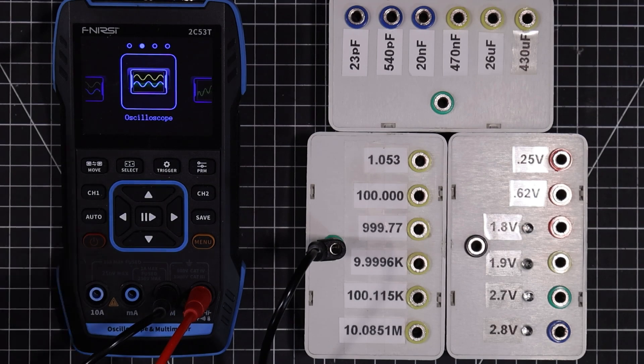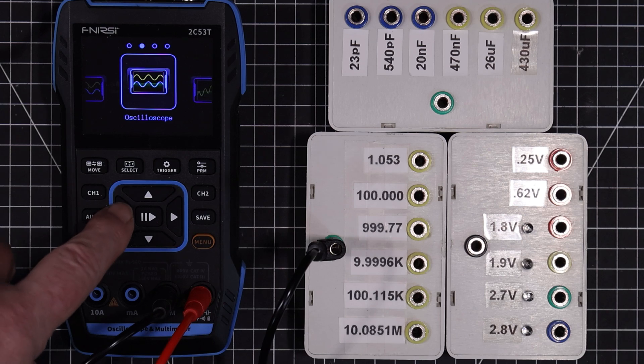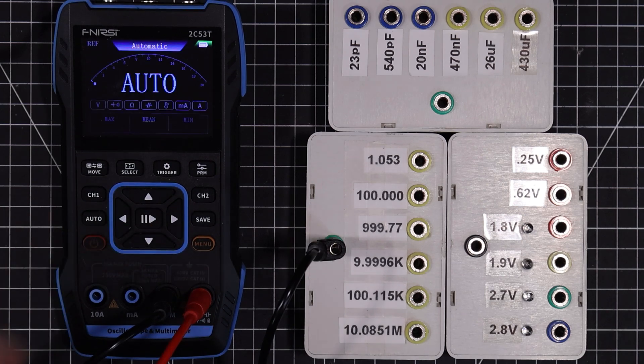Welcome back folks. Today we're going to continue on with our testing of this Furnissi 2C53T. We're going to look at the multimeter and the function generator. So let's go over to the multimeter and pop right in.